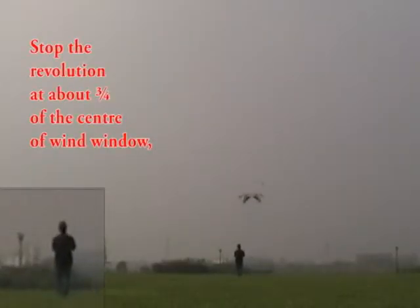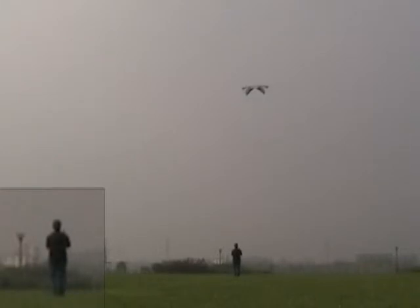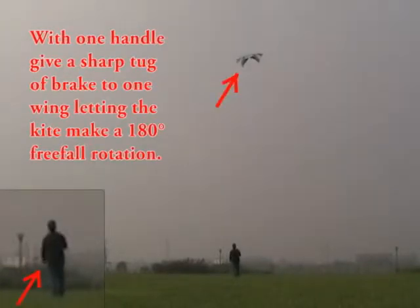Stop the revolution at about three-quarters of the center of the wind window. With one handle, give a sharp tug or brake to one wing, letting the kite make a 180-degree free-foil rotation.